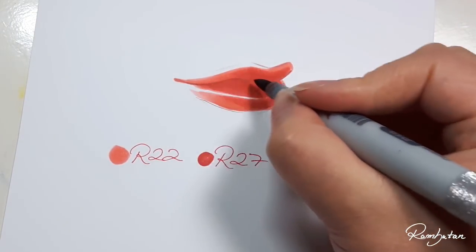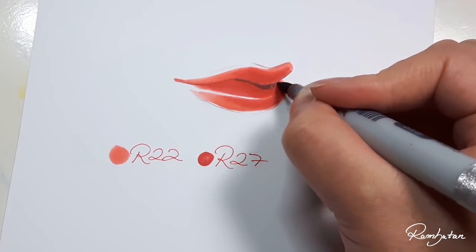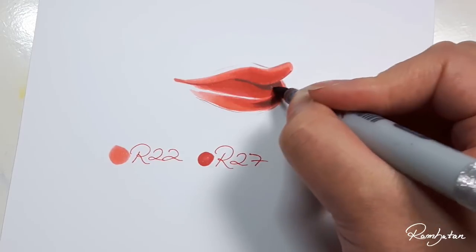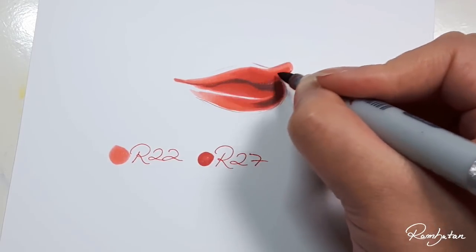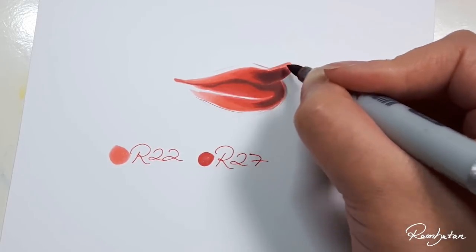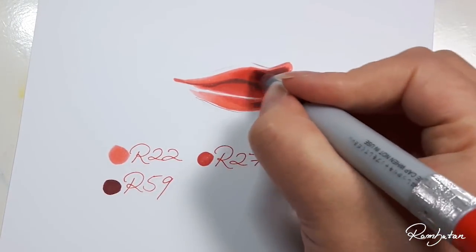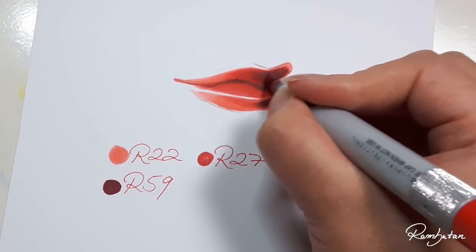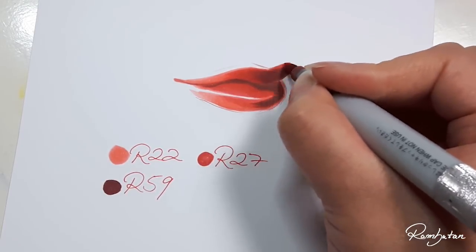R59 is the deepest tone in this coloration. I add just a little bit of this color on the upper and lower tip of the lips for more depth. After that, I highly recommend blending the edges directly with R27 to create a soft gradation.